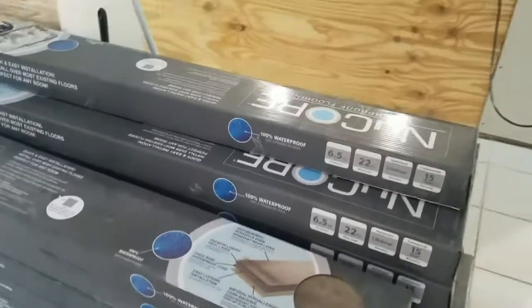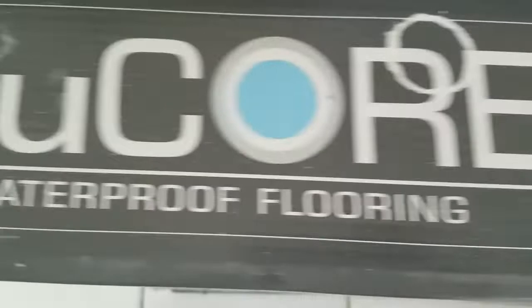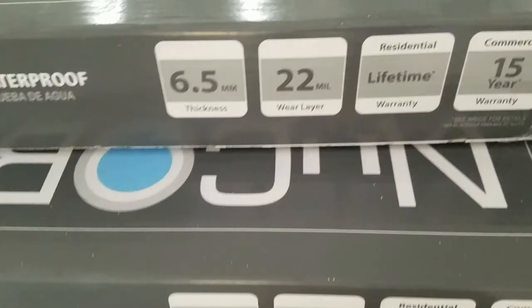Hey everybody, it's been a while since we did a video with vinyl plank over tile, so here's a new house that my buddy is doing a reno in. We're taking the vinyl plank directly over the tile, no subfloor, not even an underlayment — so we're going to try this floor without an underlayment or a subfloor.